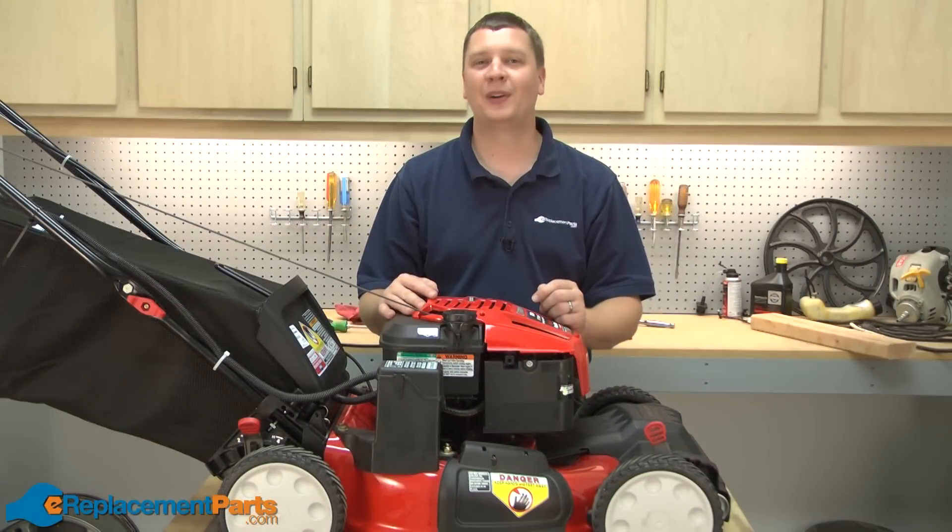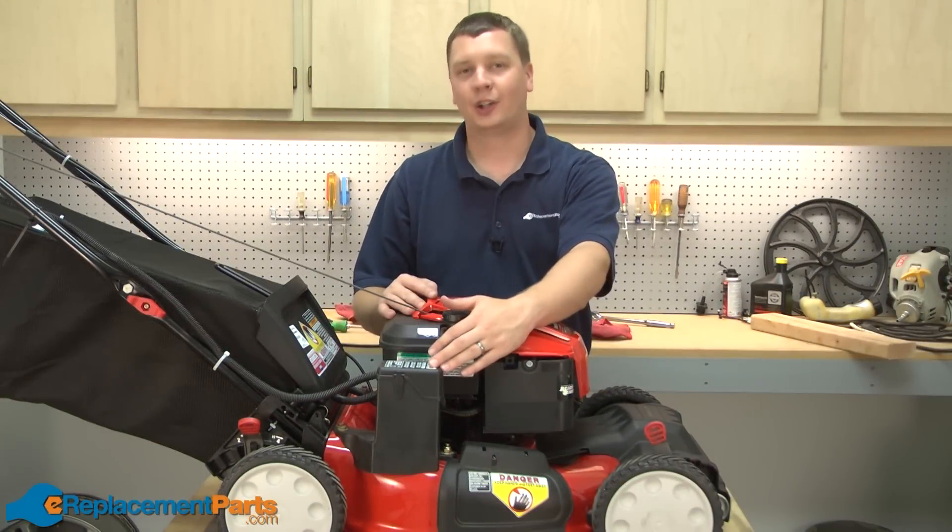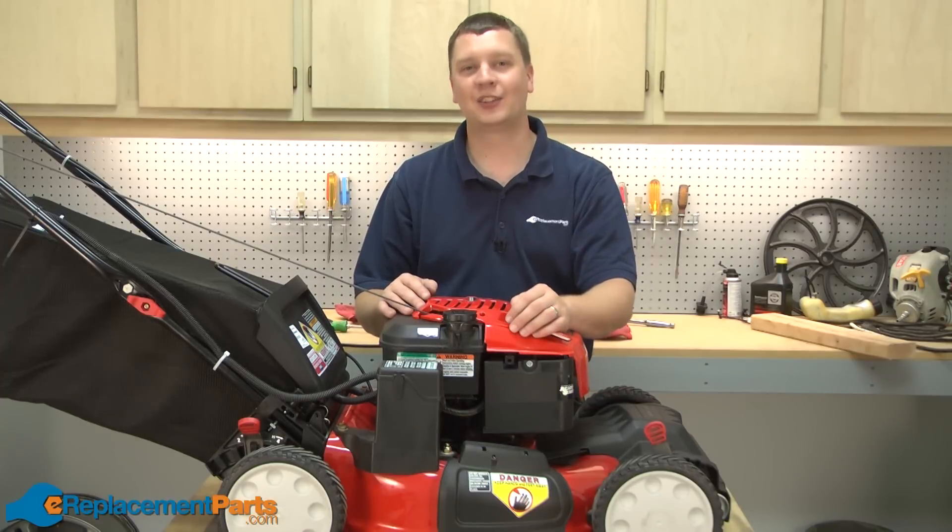Hi, I'm Mark from eReplacementParts.com. In this video, I'm going to show you how to replace the battery on a Troybuilt TB280ES lawnmower.